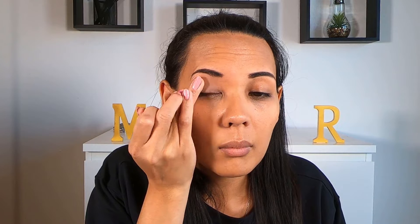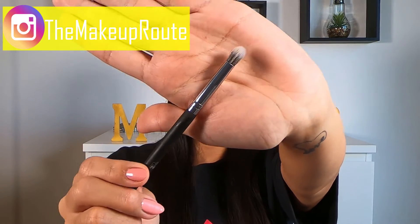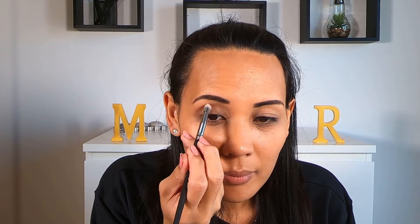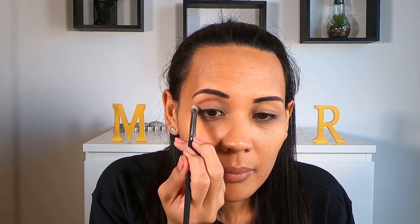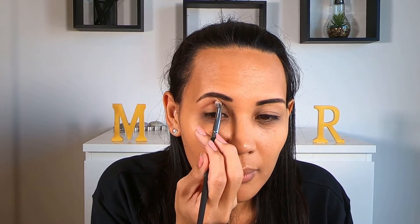I'm going to apply that to my eyelids and also to my lower lash line. Now using my BH Cosmetics 42 Matte Color Palette, I'm going to be using a small fluffy brush and selecting a warm brown to apply to my crease area. The small fluffy brush is going to give you better control and help you blend the color better, giving it depth and starting to create the cut crease which is signature to the 60s look. Make sure to blend any harsh lines.